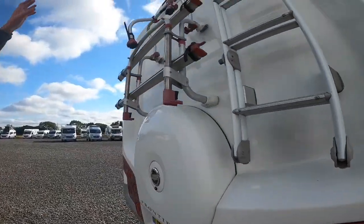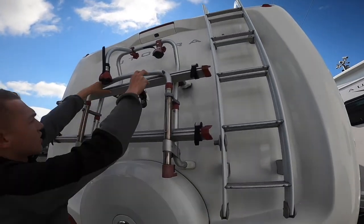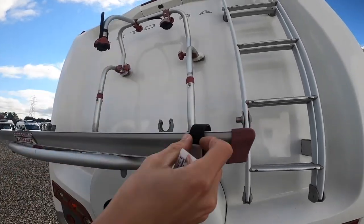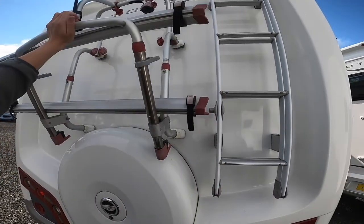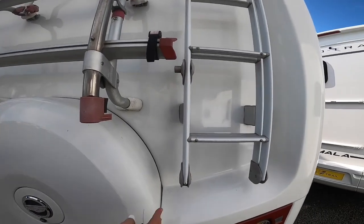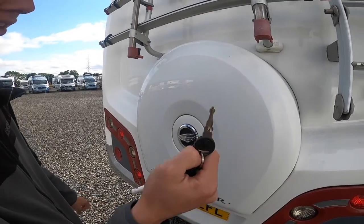Around the back of the vehicle you've got your high level brake light and reverse camera. Bike rack — this is a two bike rack. These through the spokes tie the wheels down to the rails, and then these through your cross bars. I would advise putting some sort of bike lock around the bikes. Full size spare wheel underneath here, which opens with the main habitation key — the round one.